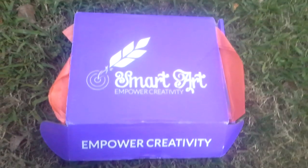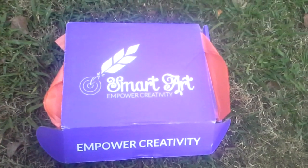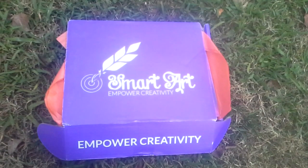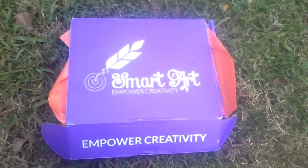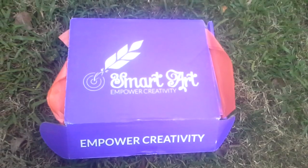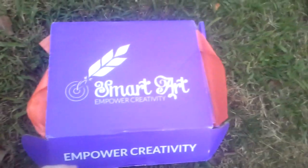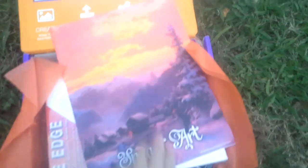Hey everyone, I am here today with another subscription box that I got in the mail today, and this one is the Smart Art Box for December 2015. If you love art and you love to create things, this is definitely the box for you. This is an amazing box — when I opened it up I was shocked, it was just a great box.